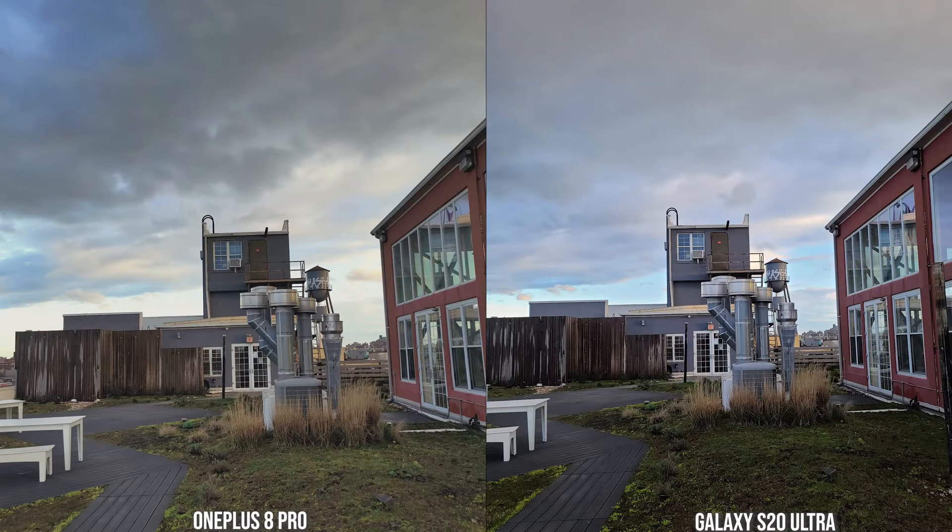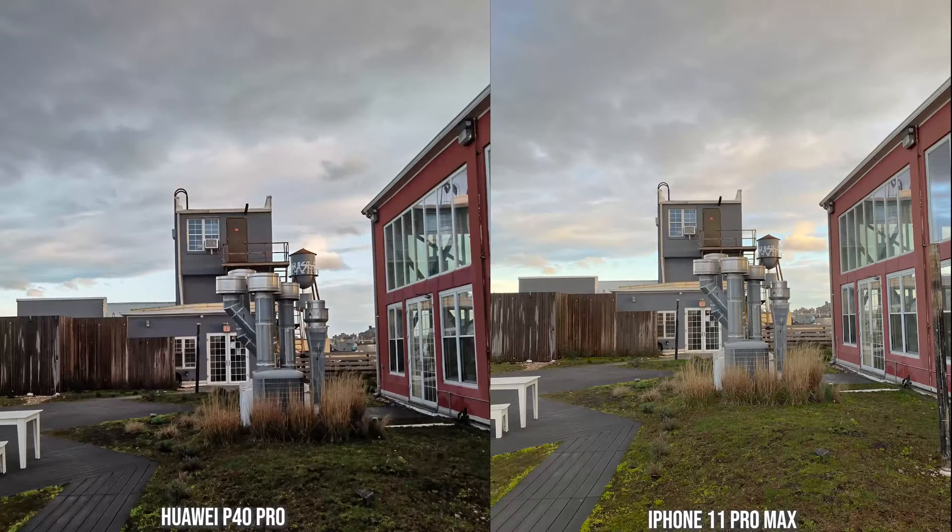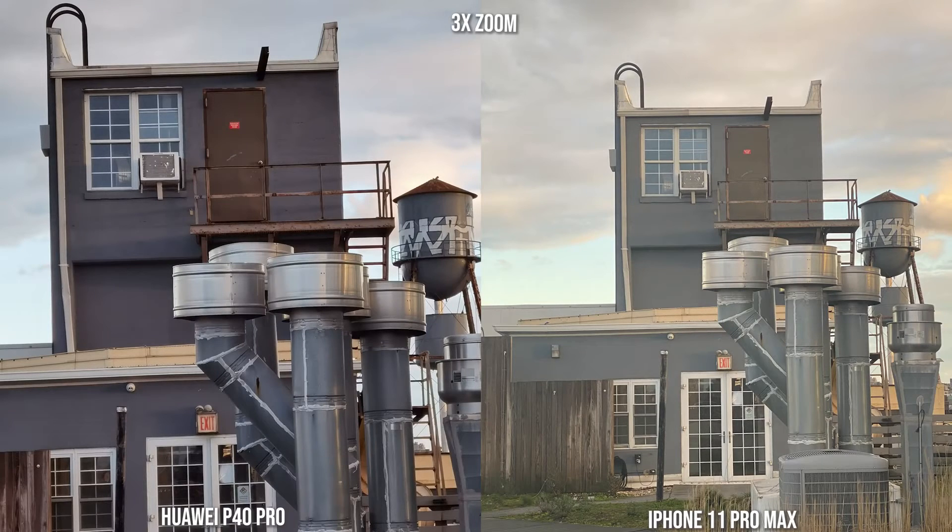When we go to the shot with the regular camera, the 8 Pro and the S20 Ultra both look nice. The S20 Ultra looks a little bit more contrasty and sharper. And when we zoom in to 3x, you can see it's a bit sharper on the S20 Ultra, but it's still a solid image from the OnePlus 8 Pro — OnePlus is stepping things up. With the P40 Pro and the 11 Pro Max, the P40 is more contrasty and the iPhone brings more brightness. The P40 Pro also looks really sharp, and at 2x and 3x zoom the P40 Pro gives a cleaner, sharper image.